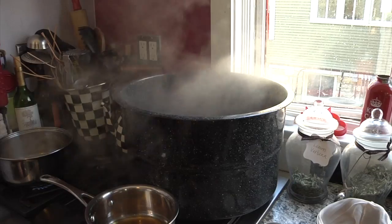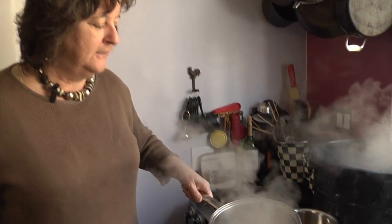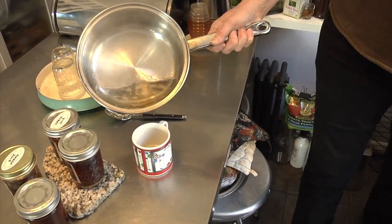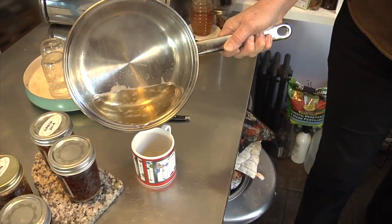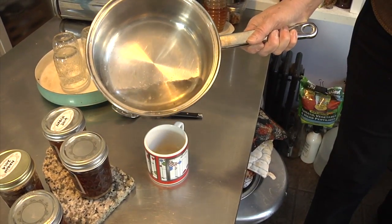We're boiling down the sap — 50 parts end up as one part of syrup. I've boiled a little bit here that we just pulled out of the tree for Deb to taste. This is sap. You can see it's got a little bit of color to it and it's filled with minerals.